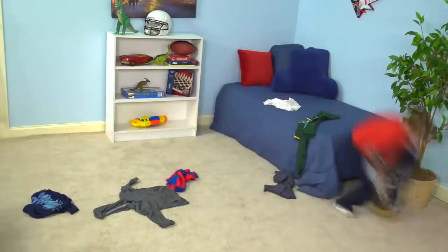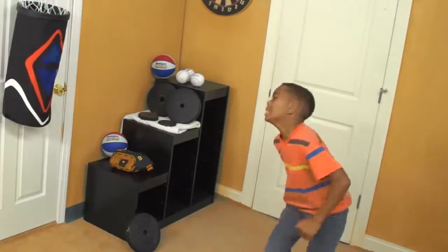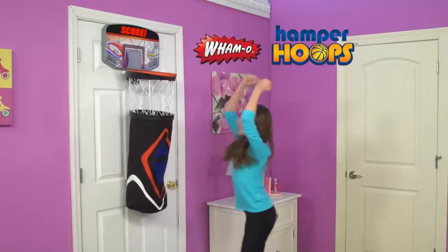What has kids racing to pick up their dirty laundry off the floor? What's turned a boring chore into tons of fun for everyone? It's Hamper Hoops — the all-star basketball hoop and hamper by Wham-O!